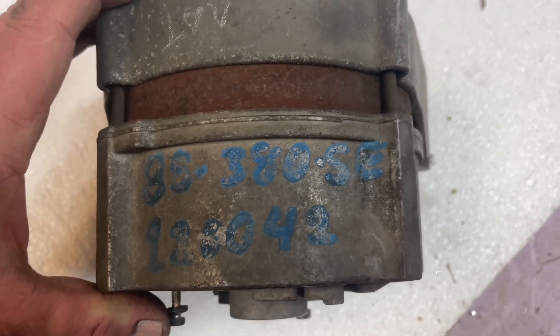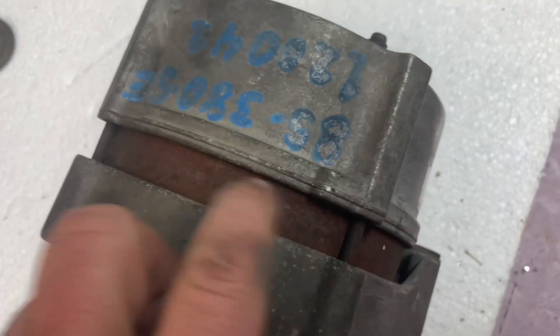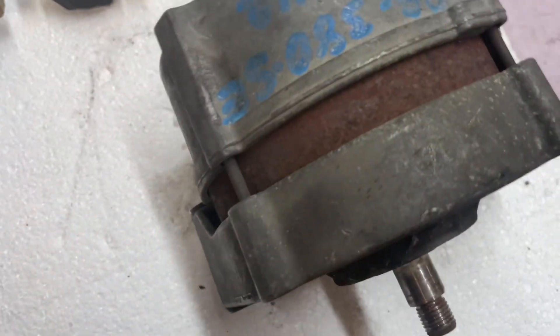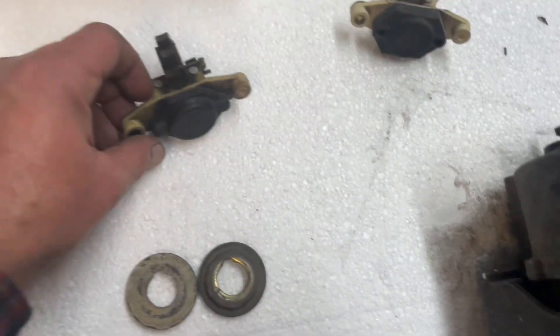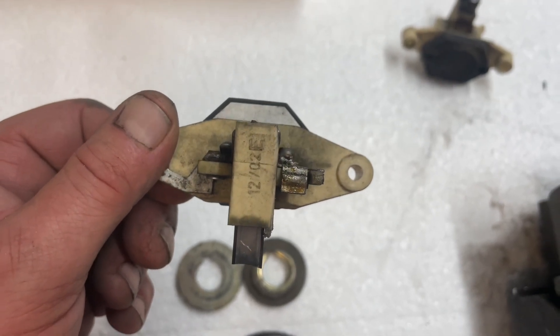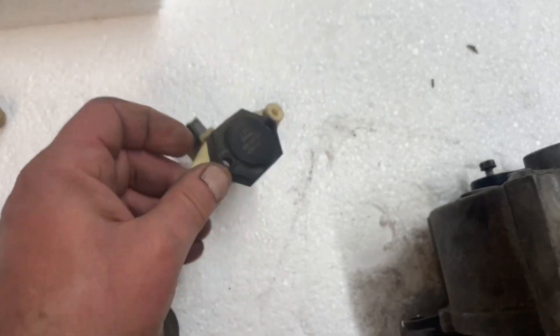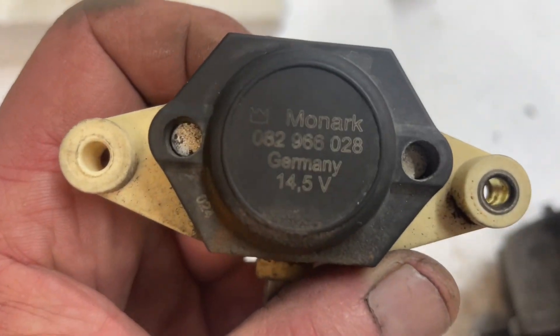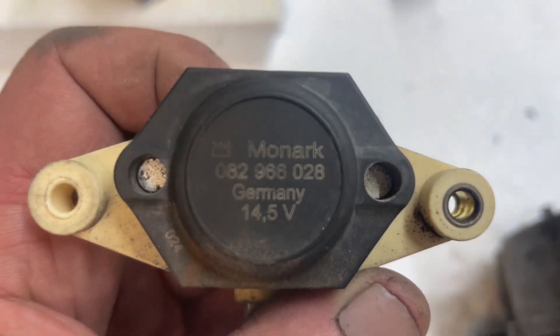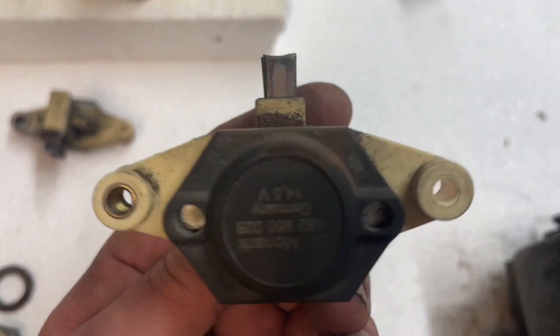That came out of a 300SE 85. This is what the previous owner had installed — you can see how rusted up this is. This was the voltage regulator I had on the one I got off eBay for 50 dollars, which we rebuilt. This is the one I got from Monarch — not from Monarch, this is the Monarch which came from Mercedes Source — and this is what that looks like after 15,000 miles.